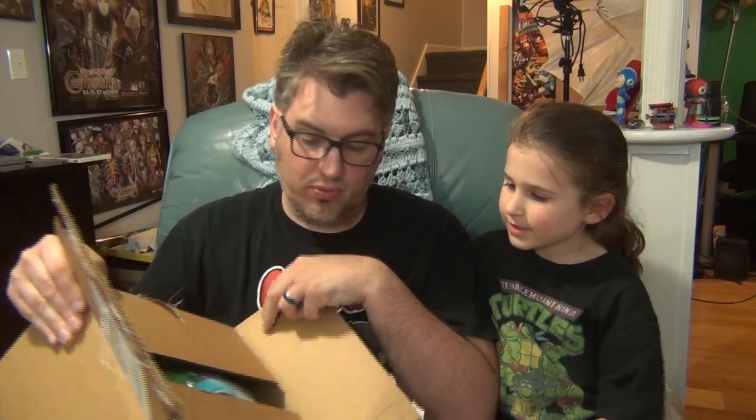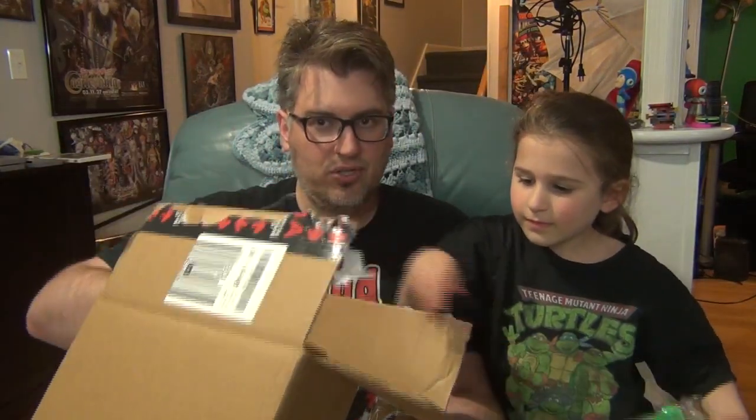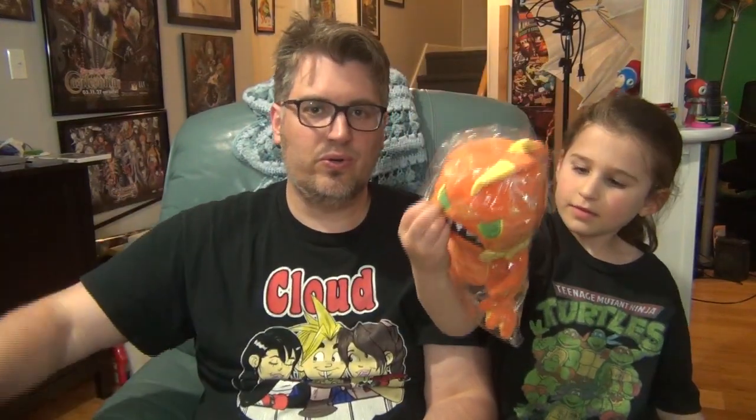Alright, ready? You want to pull it out? Pull each one out. Here we go. Oh, they're bigger than I thought! Pull that one out too. Whoa! Awesome! So we've got Merman, and we are gonna open these. And that's Medusa Head. Medusa Head's a lot bigger than I thought it was gonna be, actually.